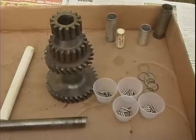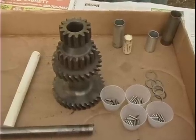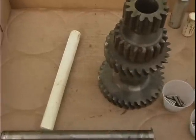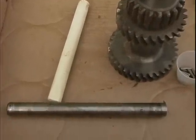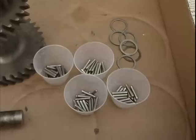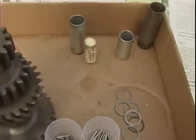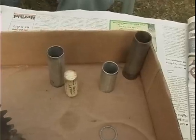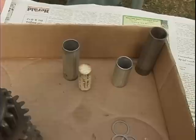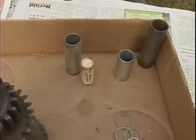We're going to put together a Spicer transmission cluster gear. Here's the cluster gear. We've got a dowel pin that's been sanded down to fit through the transmission housing. There's the actual centerpiece. We've got 22 roller bearings, each one in a separate cup. Then we're ready to start assembling the pins and the roller bearings into the cluster gear.